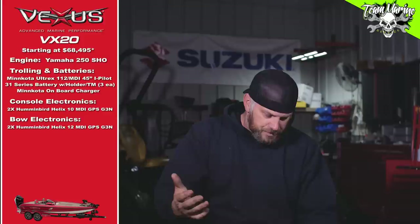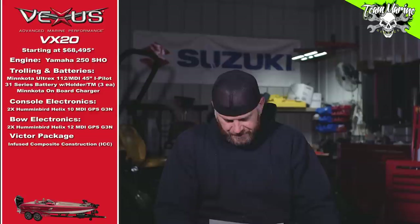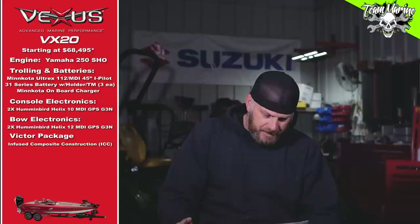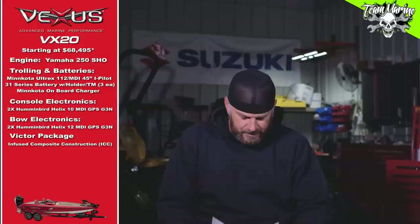Now we get to the package portion of their selector on the Vexus VX20. I went with the ICC — Infused Composite Construction — and then the Victor package. The Victor package runs about $8,200 to $8,300 and gives you a whole list of things: a Hamby, live well care, handrails, and various other odds and ends.